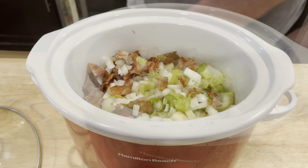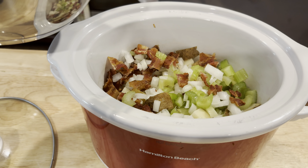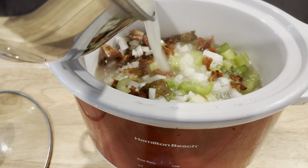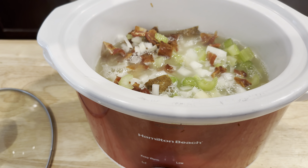Now we're going to add some chicken broth. I heated mine up and got it to boiling because I made it from Better Than Bouillon — or you could use chicken bouillon or a can of chicken broth. I just want enough to cover all that stuff.